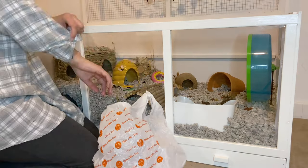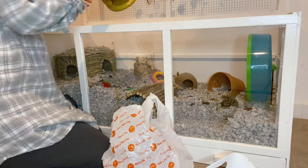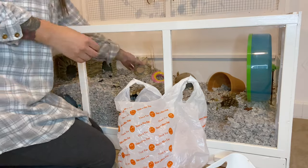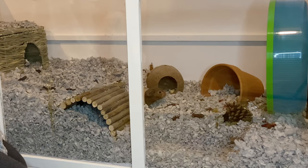We're starting off with Albus's cage this evening. First of all I'm just going to take out all of the items that I can't work around, shake out any of the Carefresh bedding that's inside them, and just make sure I'm brushing off any of the dirty bits of bedding that are there.